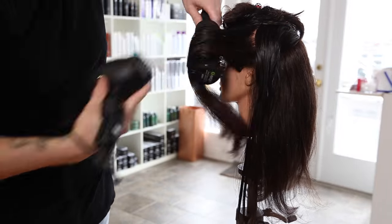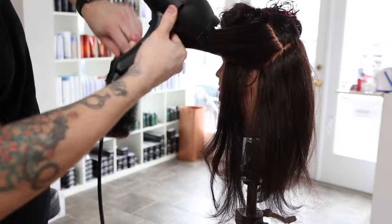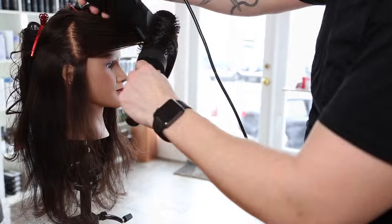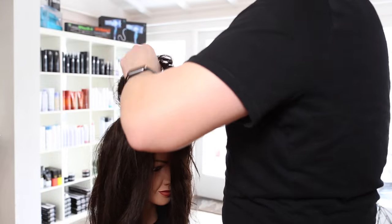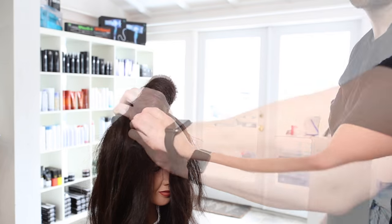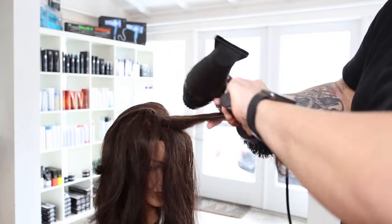We're using a working spray between each section. The elevation on the round brush is over towards the face, elevated nice and high, over-directing it just like we did in the haircut — however you cut the hair, over-direct it the same way in the blow dry. Now we work the front on the opposite side, same thing: nice high elevation, more elevation means lighter fall and more volume. Working the top mohawk section, brushing it forward to create volume — this is where those layers created with the carving comb really come to life.